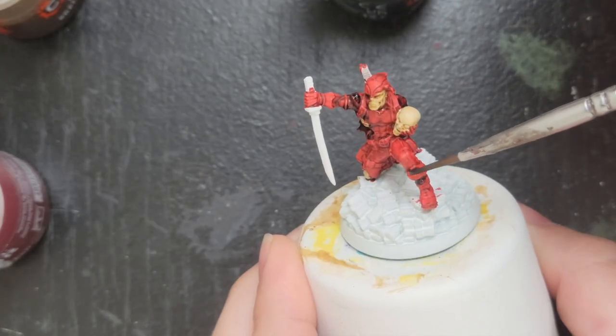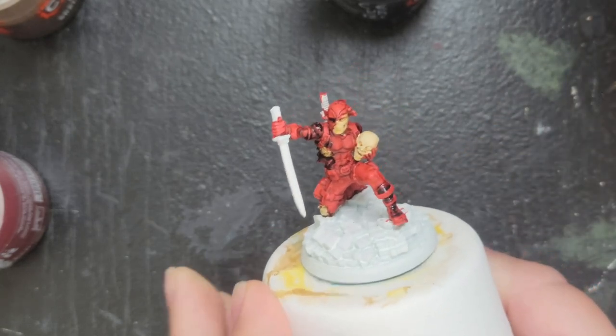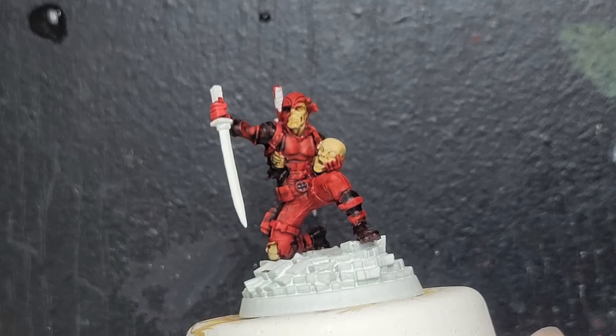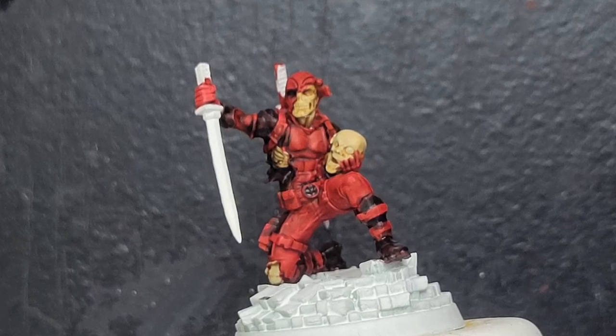When you use those contrast paints and you have that light color and that dark color, it really emphasizes the details on the figurine, so you're able to point out what you want to change. I went through and used another dark color for the black areas, and because I used a contrast they're a little bit more translucent, so it let that red shine through, which I really liked. I felt like it was a cool effect to have that black over the top of the red but the red shows just a little bit.